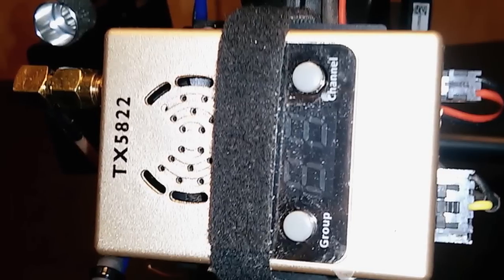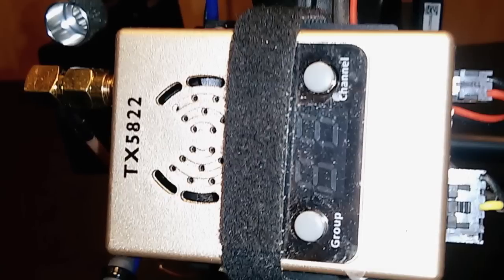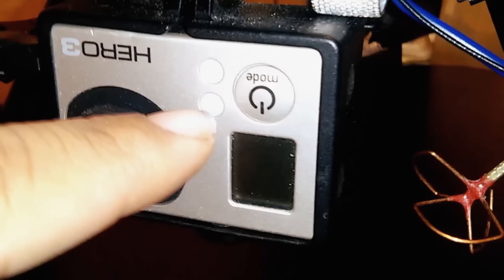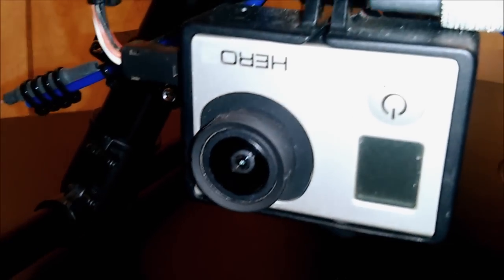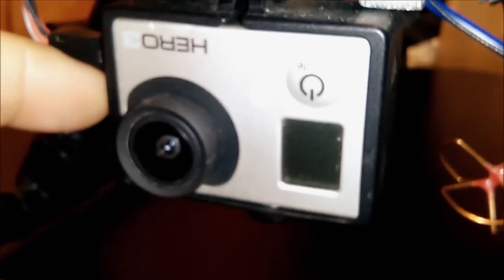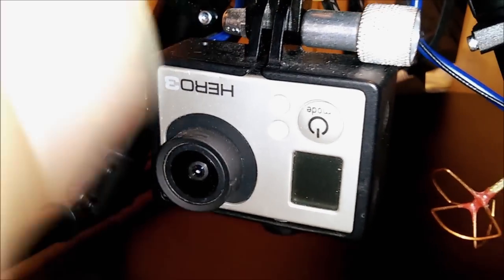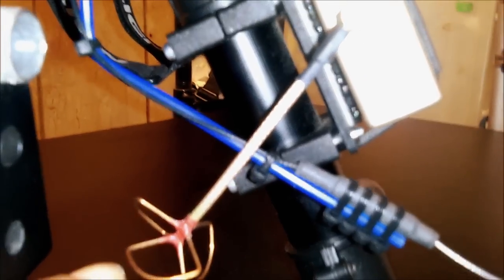The iOSD Mini is connected to the video transmitter — it's a 200mW 5.8GHz video transmitter with 32 channels. I put this powerful video transmitter in so I can go long distances without needing to use lower frequencies like 1.3GHz or 900MHz. The iOSD Mini is also connected to my GoPro Hero 3 Silver. The cable sends 5V power from the Naza to keep the camera battery charged and sends the video output back to the iOSD Mini, which then feeds into the video transmitter.